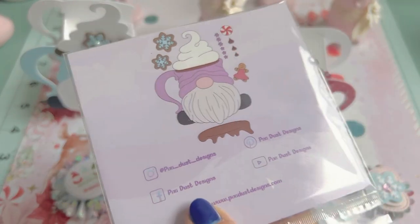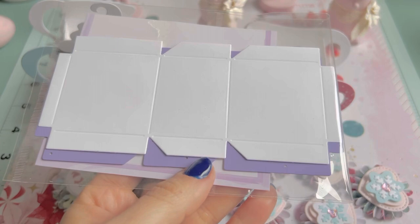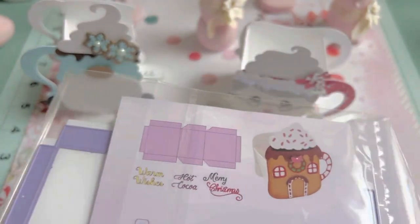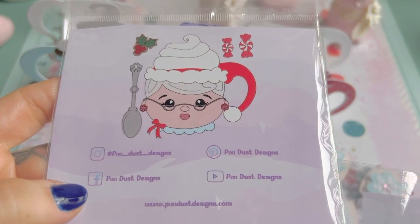I'm using this mug die, I'm using this box connector die, and I used the cute Mrs. Santa Claus die.